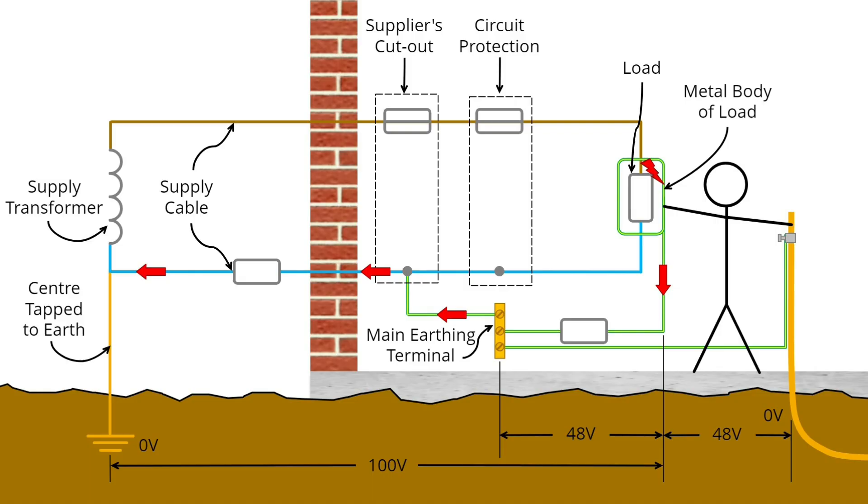Now for the crucial part. If we make the incoming pipe plastic, it no longer has a connection to the literal earth. Therefore it no longer has an earth potential at zero volts. Therefore, when the fault occurs, there's no voltage difference between the earth metalwork and the pipe — the pipe has no potential. Think of it this way: the pipe is now the equivalent of the metal frame of a bed. It has no connection to the literal earth, no earth potential, and no need to be bonded. You wouldn't bond that metal bed frame, so why would you bond the pipe?